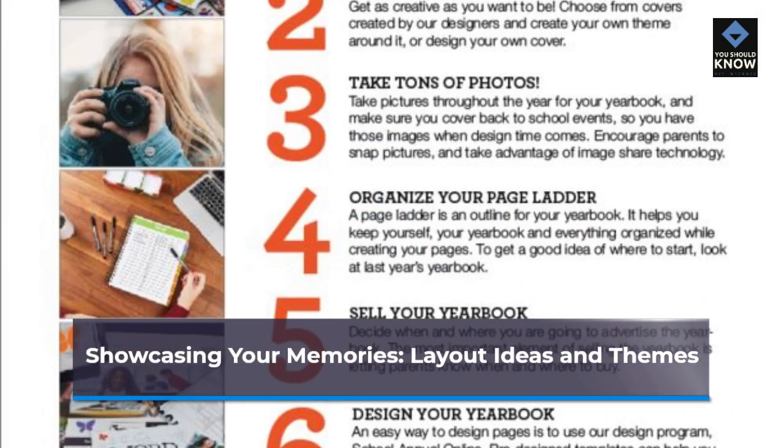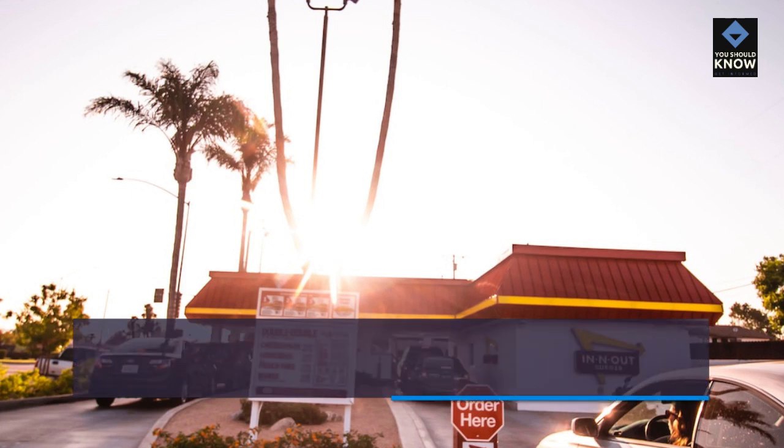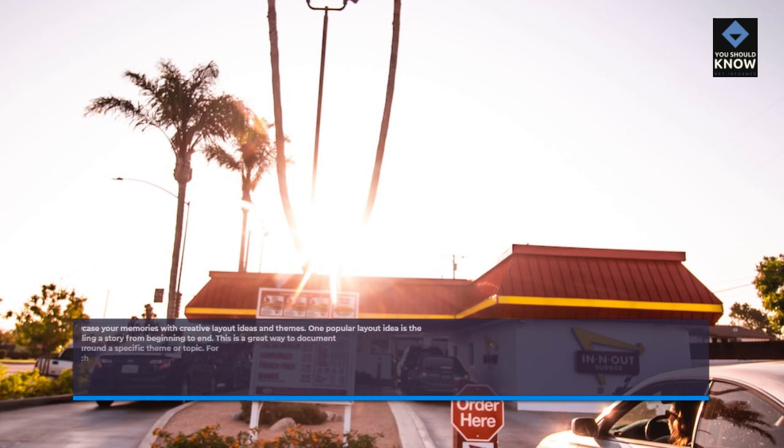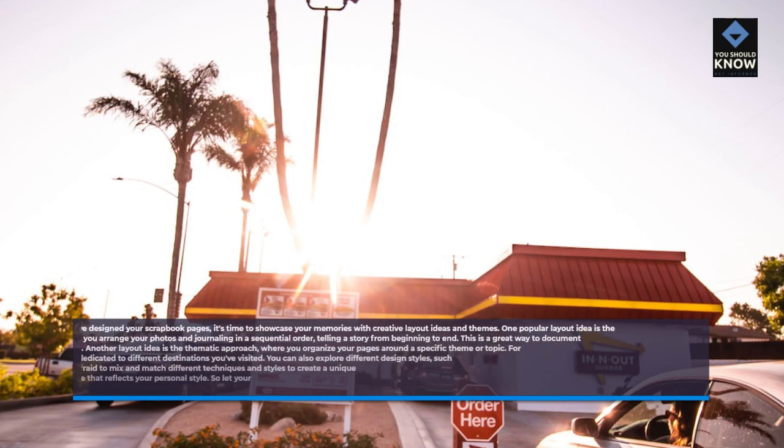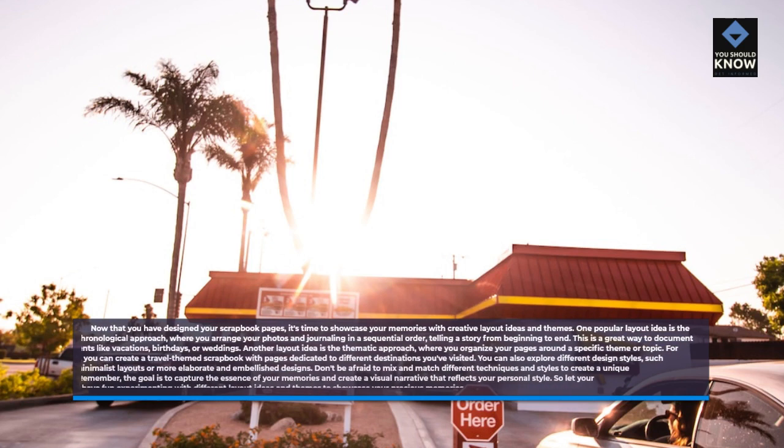Showcasing your memories: layout ideas and themes. Now that you have designed your scrapbook pages, it's time to showcase your memories with creative layout ideas and themes. One popular layout idea is the chronological approach, where you arrange your photos and journaling in a sequential order, telling a story from beginning to end. This is a great way to document events like vacations, birthdays, or weddings.